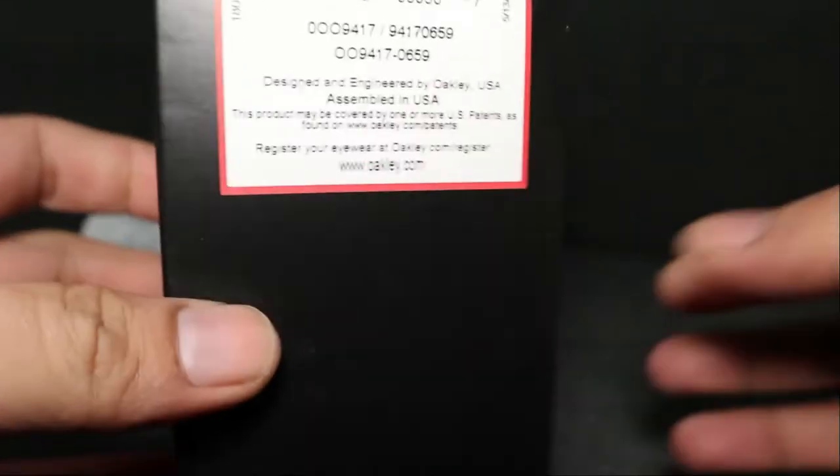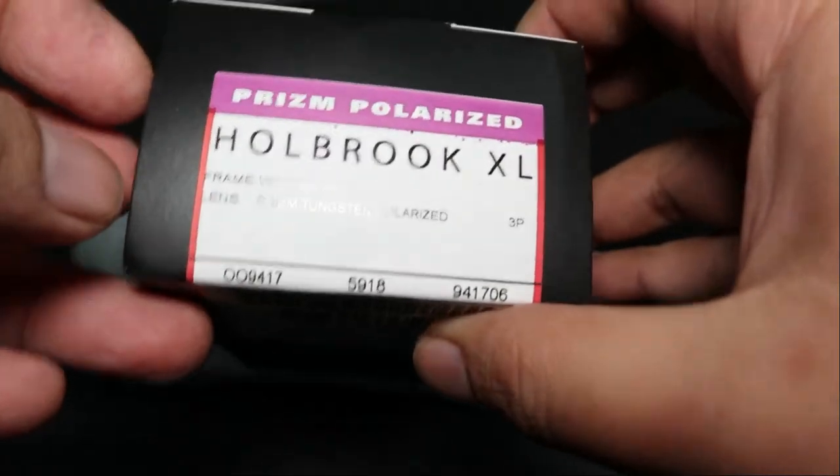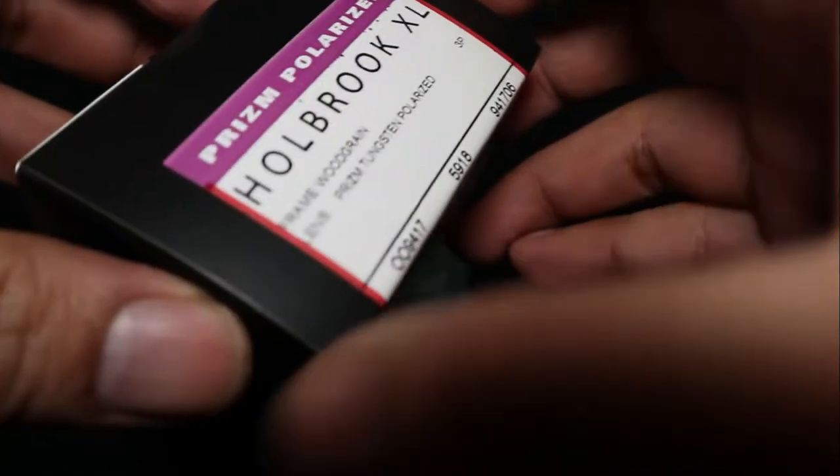Hi YouTube! I'm going to take a look at this — here is another Oakley sunglass. This time it's a Holbrook XL in wood grain, with Prism Tungsten Polarized lenses.